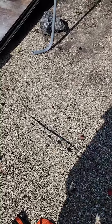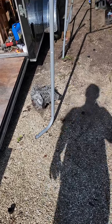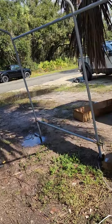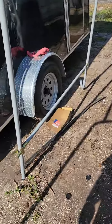So I went and bought this canopy garage thing from Harbor Freight. It's supposed to be mobile. It's not. I've spent a total of an hour and some change in between rain spurts trying to put this thing together.